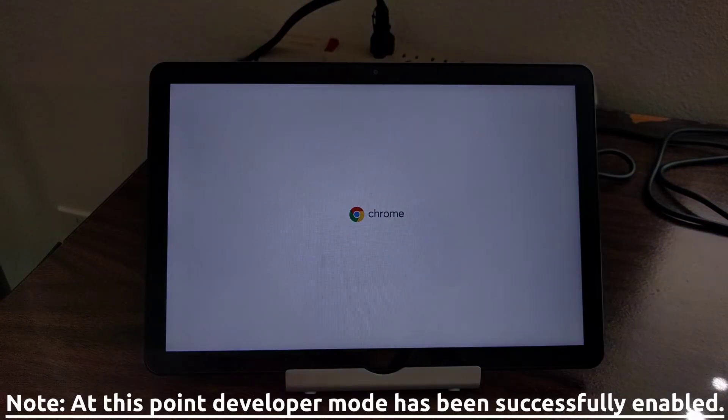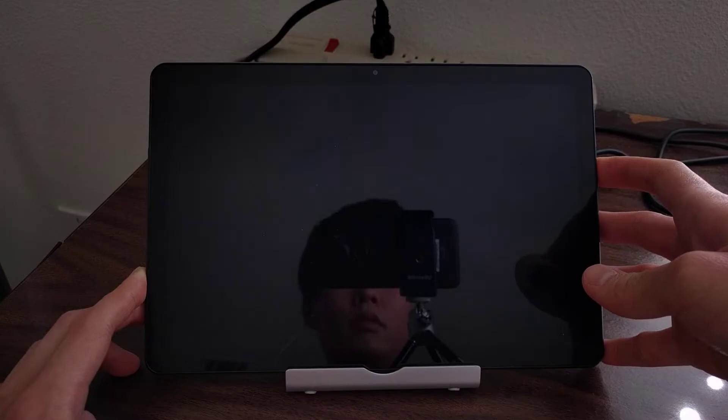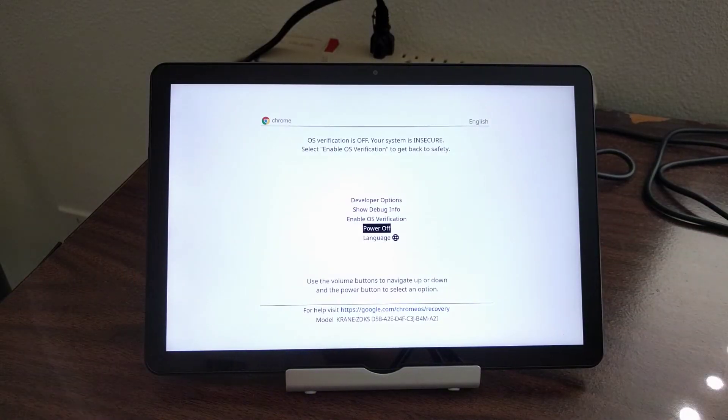From there, the Lenovo Duet will boot into Chrome OS. As long as developer mode is enabled, you'll be greeted by that menu selection screen every time you power on the Duet, and you'll have to go through the selection process to boot into Chrome OS. It's a bit annoying having to do this every single time, but that is the cost of having developer mode enabled.